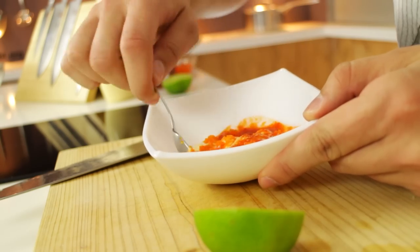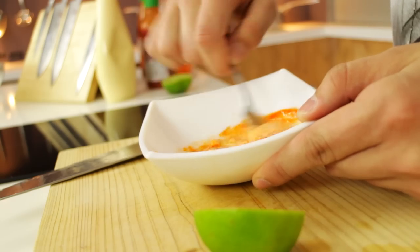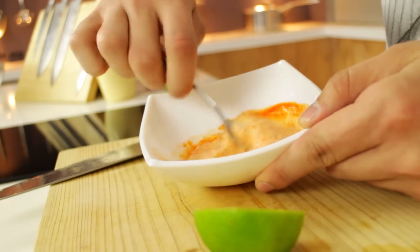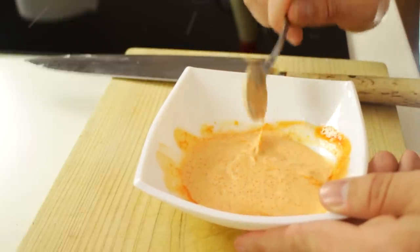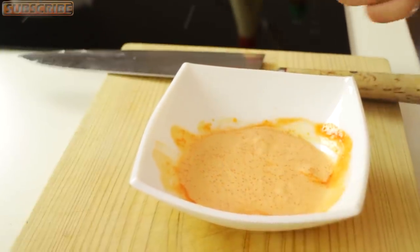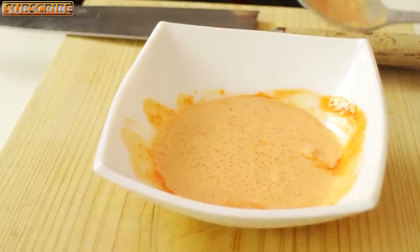Now you take a spoon and you mix the sauce. What I suggest you do is go tasting as you make it and just see how the flavors combine and change the amounts to fit what your taste buds like. So if you want it more spicy just add some more Sriracha sauce.